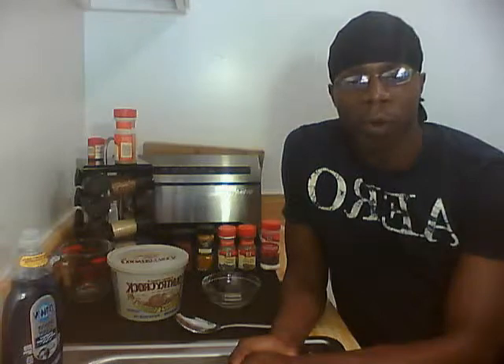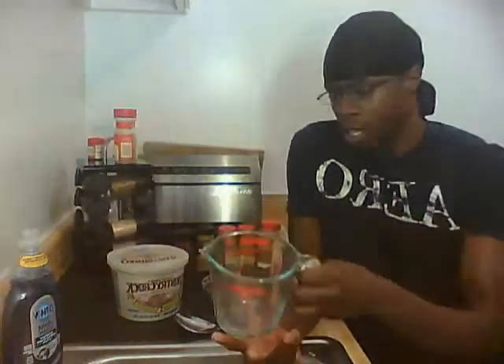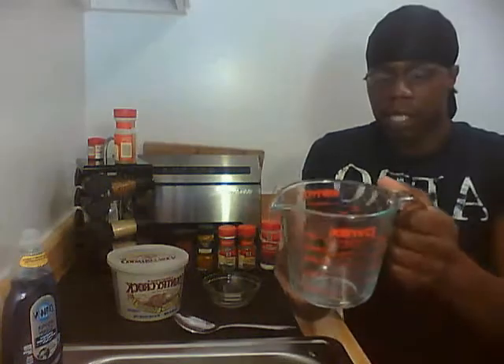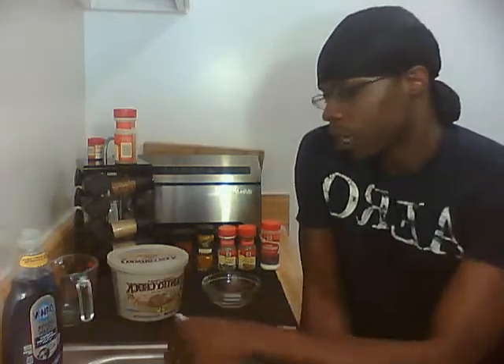I forgot to mention how much vinegar you're going to pour in your water. We're going to use a mixture of a cup and about a quarter of a cup — that's about this much — of vinegar per each item that you're soaking. Okay, so we got that out of the way.